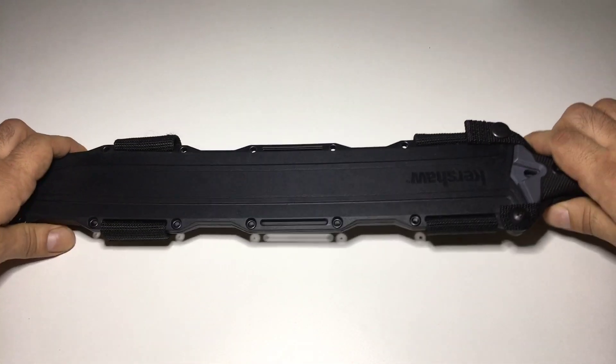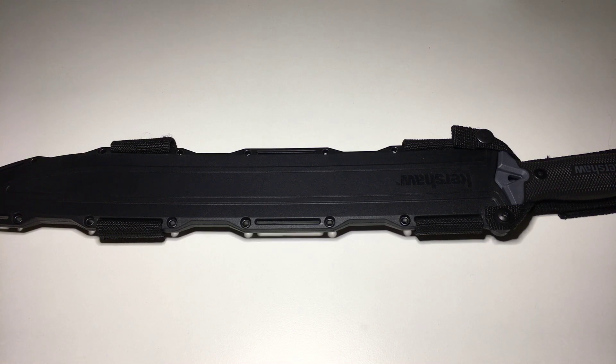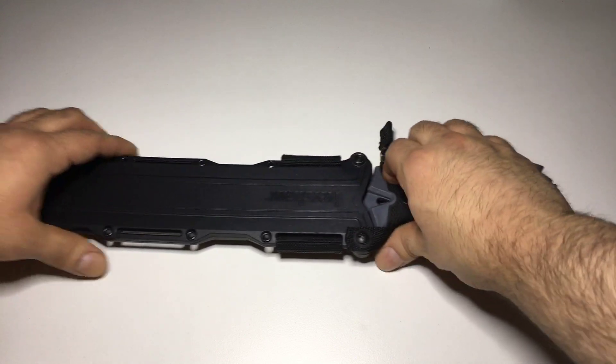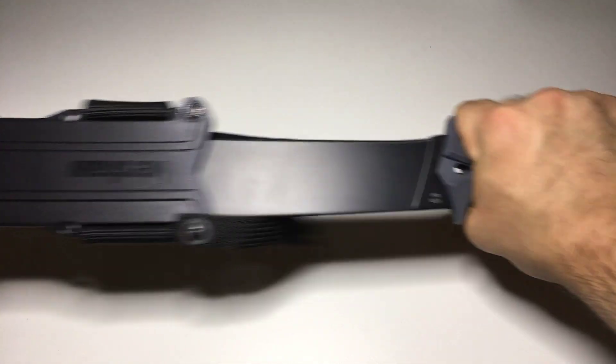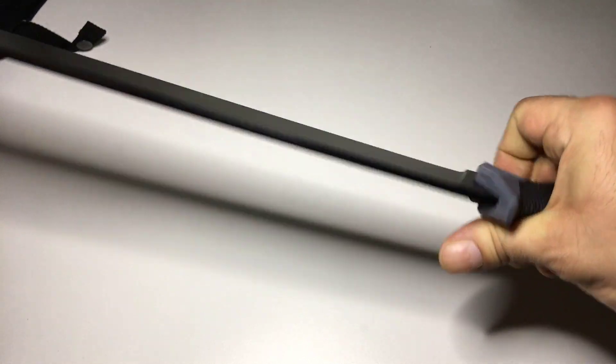So check it out, y'all. This is on some Conan shit. You got to have power — this thing is damn near two, almost three pounds. Let me know what y'all think in the comments below. Hit me up. Check that out, y'all. Look at the tip. This shit cuts — this is a bad boy, y'all.